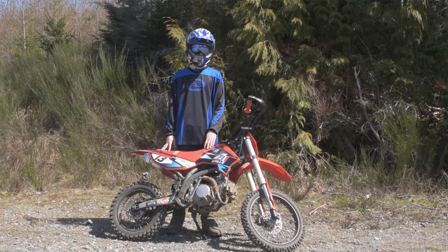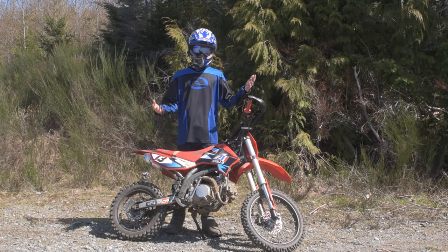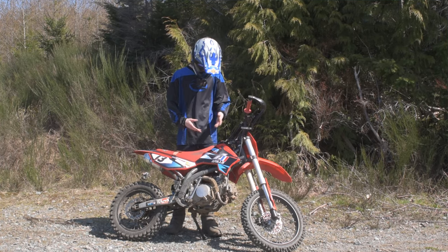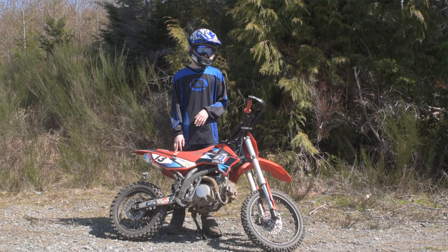We've been riding this bike now for a year and I've never really come out and just practiced trying to do wheelies. So I figured today is the day — we're gonna bring the camera out, bring the bike out, throw the helmet cam on, and we're gonna see if we can learn how to do some wheelies today.